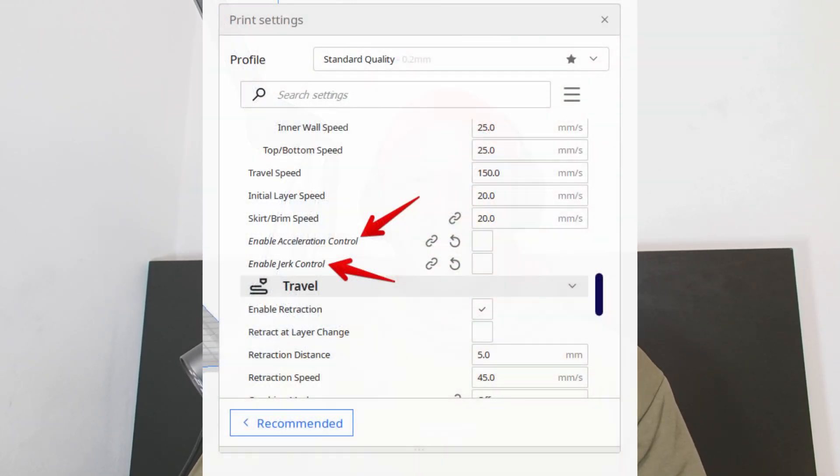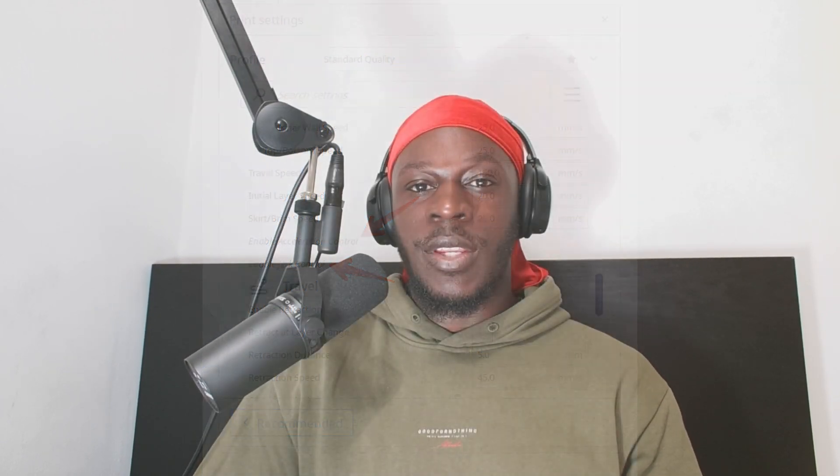Some 3D printers the acceleration isn't as high as some of the other ones — the high-end ones. In Cura there's a setting called acceleration control, so you can basically adjust your acceleration. There's also a jerk control setting, so you can adjust these after you enable them in your slicer — in Cura, for example.